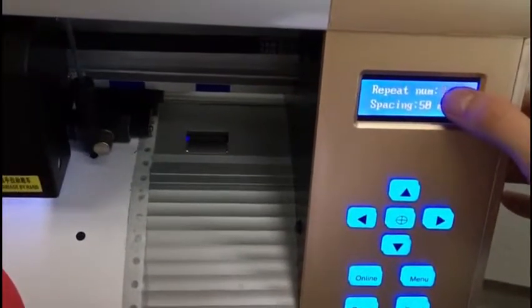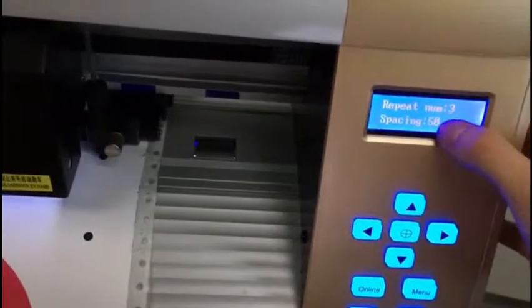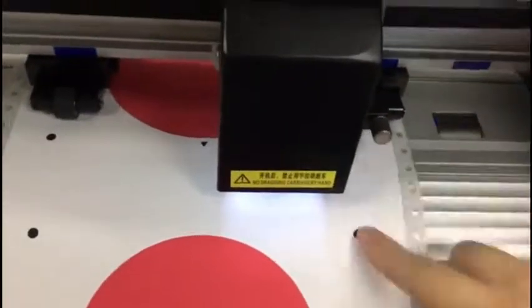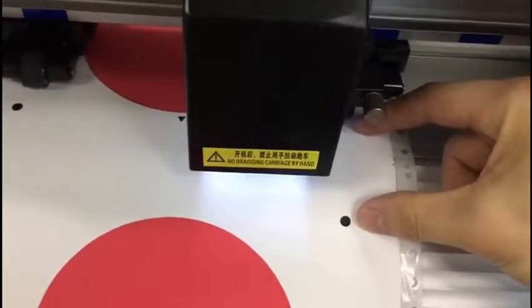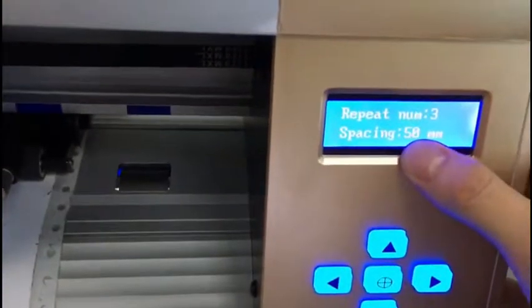We can set the repeat numbers — here we set three copies, or any number of copies we want. This space setting means the space between each copy. Here it is around 50 millimeters, so we set the spacing as 50 millimeters.